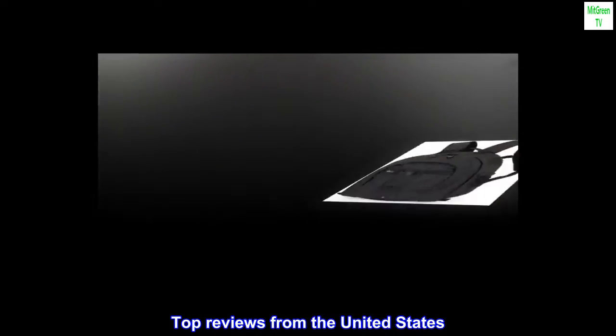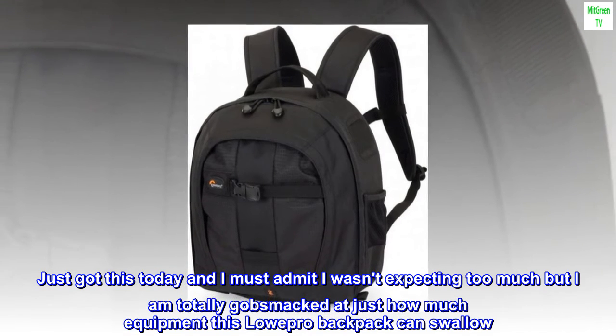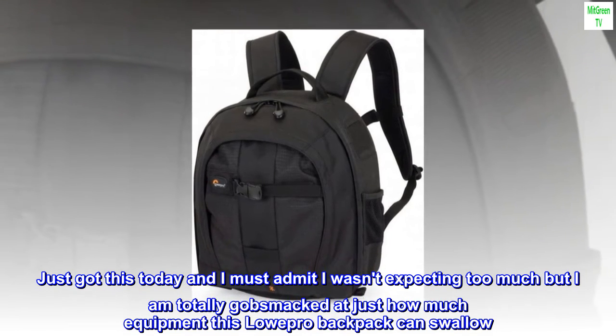Top reviews from the United States. Just got this today and I must admit I wasn't expecting too much, but I am totally gobsmacked at just how much equipment this LowePro backpack can swallow.